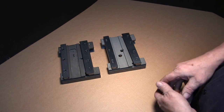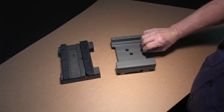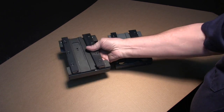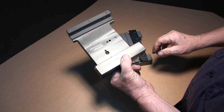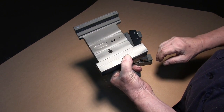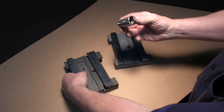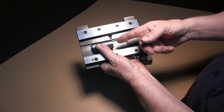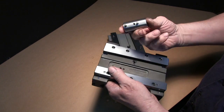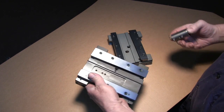Now here are the saddles. This is your standard V-thread saddle, and this is the machine work on the ball screw saddle. Craig, our chief engineer, did a beautiful job on these. This is where our adapter goes in, and then the ball screw nut slides into here. This is all pinned, so it's just as straight as can be.